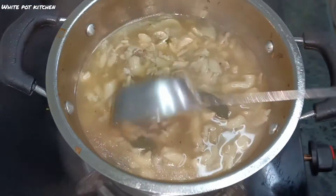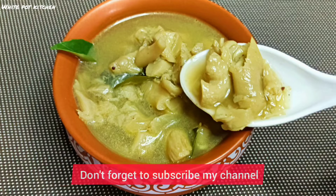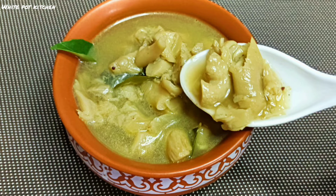This recipe is very useful for your friends. Share this recipe and subscribe to our channel.